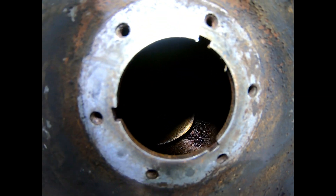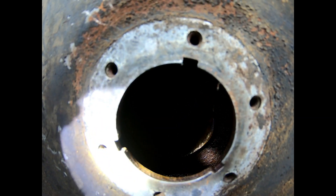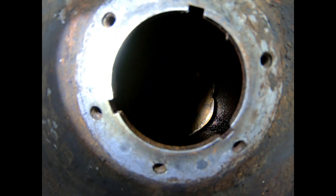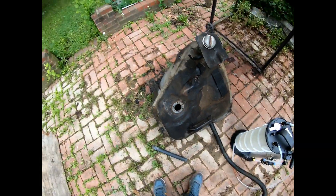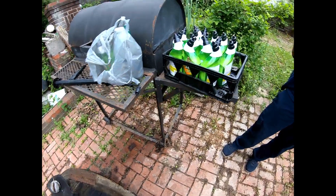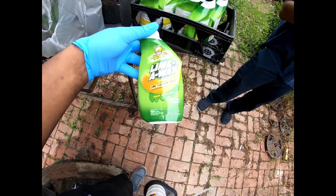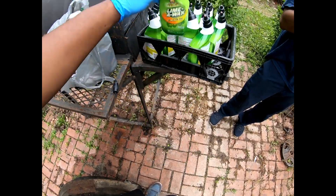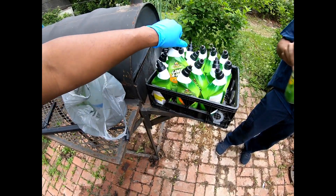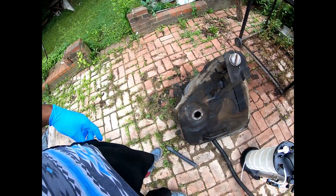My buddy was telling me about a product — Eastwood Company has a fuel tank kit that I'm gonna try later on. But right now I'm gonna try this method I saw on YouTube: Lime Away from the dollar store, which is supposed to remove rust. I'm gonna fill up the gas tank with all this stuff and let it sit. Hopefully it works — if not, either way I'll have to clean it again with the Eastwood product.